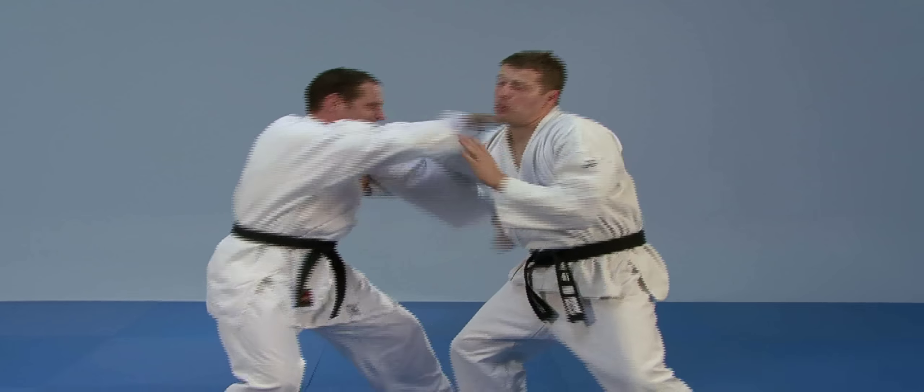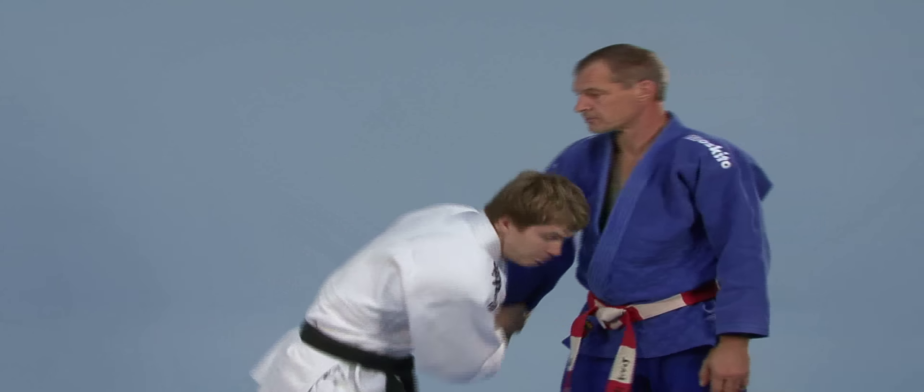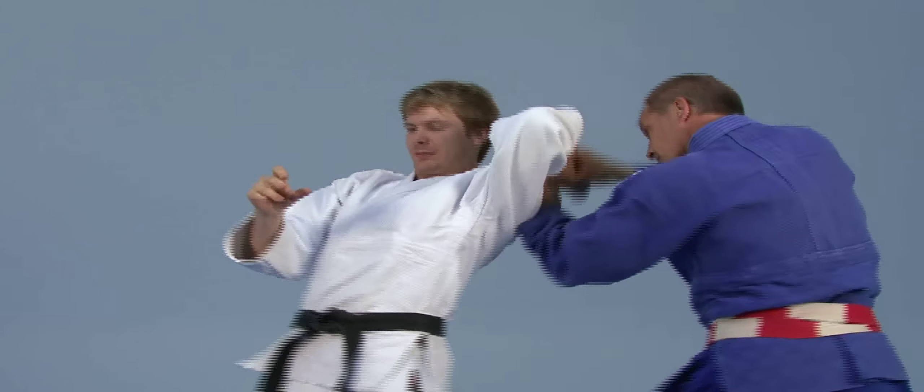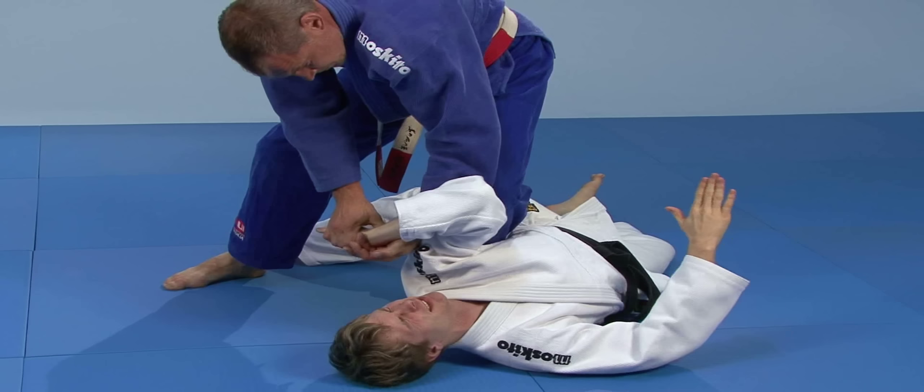Immer mehr Menschen beschäftigen sich heutzutage mit Kampfsport. Leider auch solche, die nicht verantwortungsvoll mit ihren Fertigkeiten umzugehen wissen. Hier ist es ein Vorteil, ein Rezept gegen solche Angriffe bereitzuhalten.